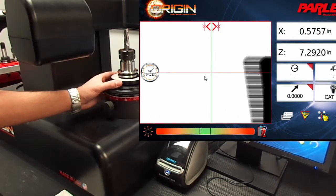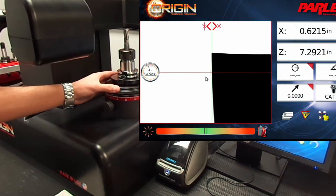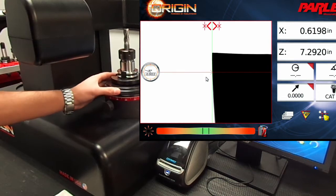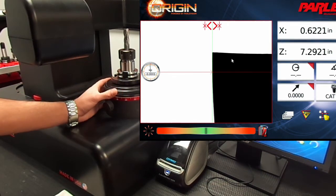Rotate the spindle and find the low point using the live indicator. Once the low point is found, click on the lock-unlock icon next to the low point line to hold its location.